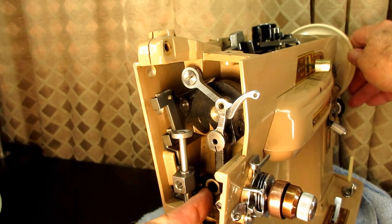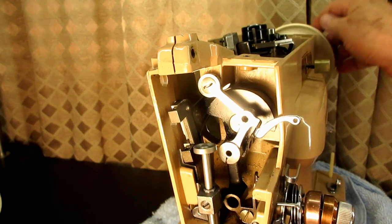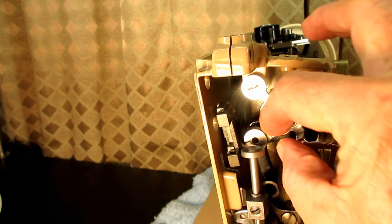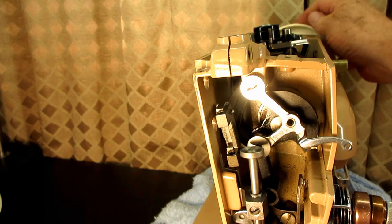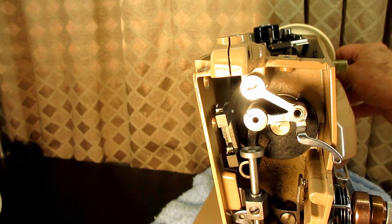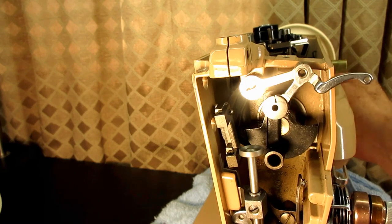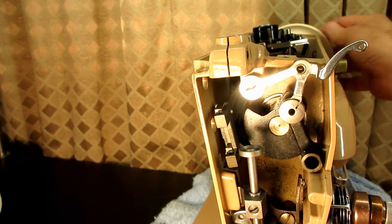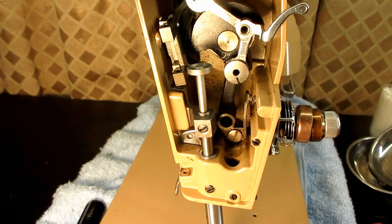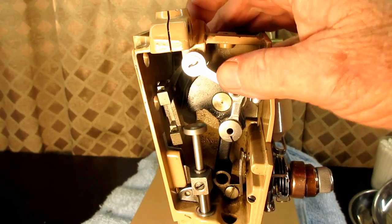This will hang up in here because it's not connected to the needle bar right now so it can get caught — don't let that worry you. But you can test it now for binding. You can feel it for looseness and it doesn't rattle or anything like that. You want to make sure that it turns all the way around very freely. This is usually right in this area where you'll feel some binding. And it feels good — so there you go. How to remove and install and adjust the set screw for the needle thread take up lever on the Singer model 403A and many other models.